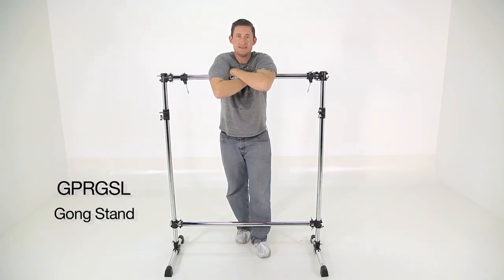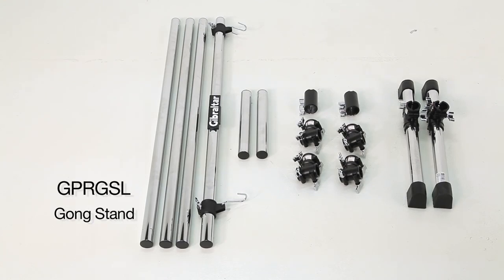This is the GPR-GSL, it's our gong stand. It comes with six bars, six clamps, and two feet.